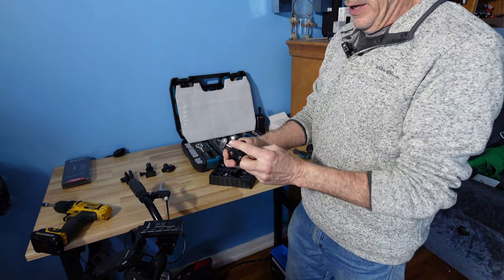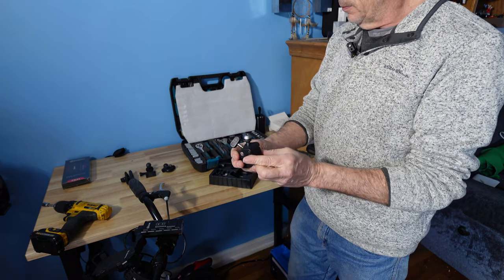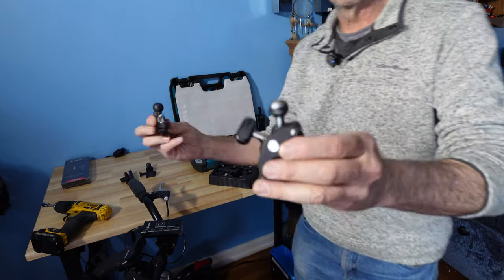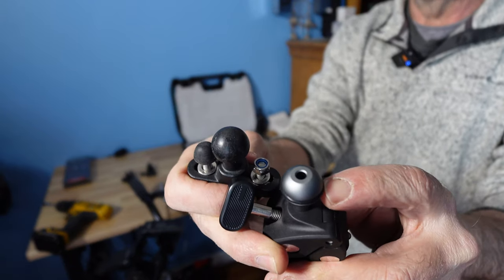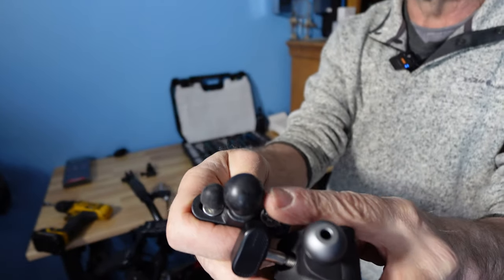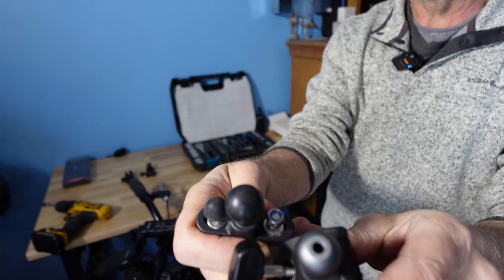You can see that the gimbal ball, compared to the other, is hollow with an o-ring — aluminum — versus being solid, and it's larger.